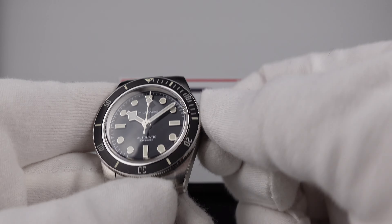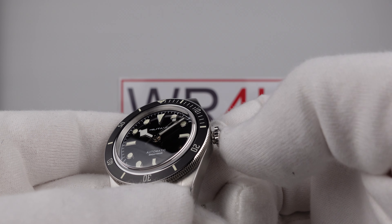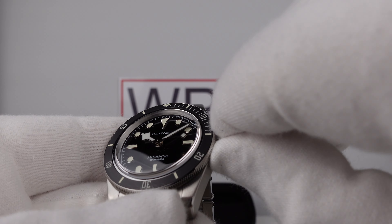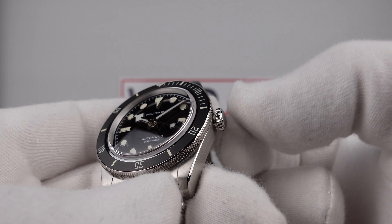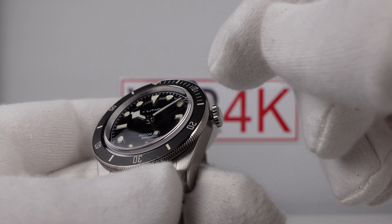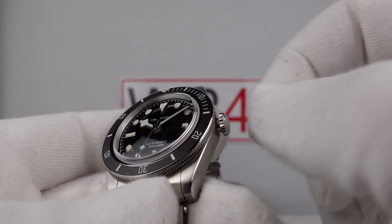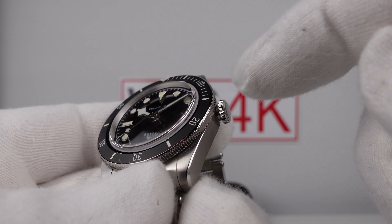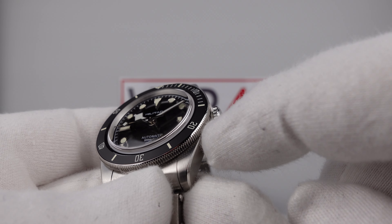Testing screwing the crown back down: immediate thread pick up, the threads interface and mesh very well. One can feel friction, and some of that friction is not down to the threading but to the use of thick rubber gaskets — one gasket inside the crown and another rubber O-ring gasket inside the crown tube itself, so it has two rubber O-ring gaskets. That provides a hermetic seal to 200 meters. I can feel the gaskets compress and am absolutely confident in the 200-meter hermetic seal. Some friction is caused by the gaskets, and some by the threading, so there is room for improvement, although it is smooth.